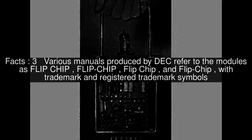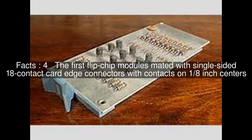Various manuals produced by DEC refer to the modules as 'flipchip' with both trademark and registered trademark symbols. The first flipchip modules mated with single-sided 18-contact card edge connectors with contacts on